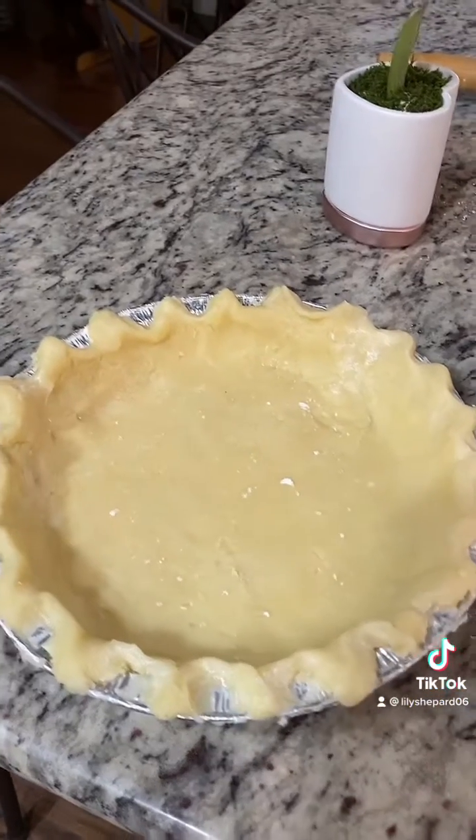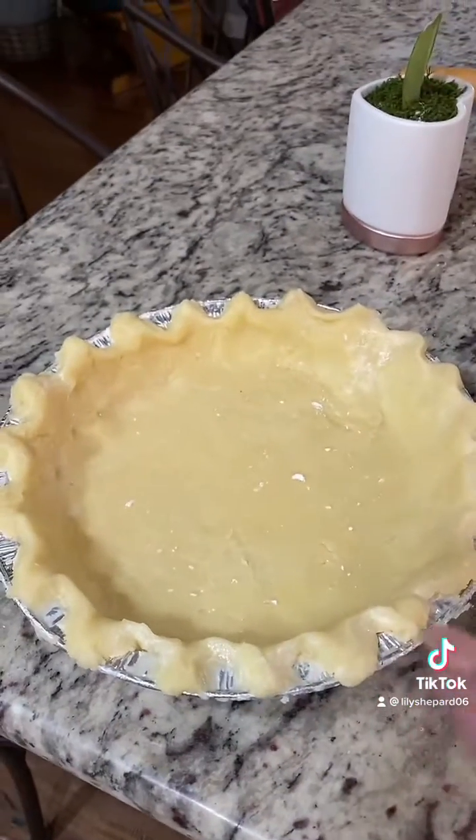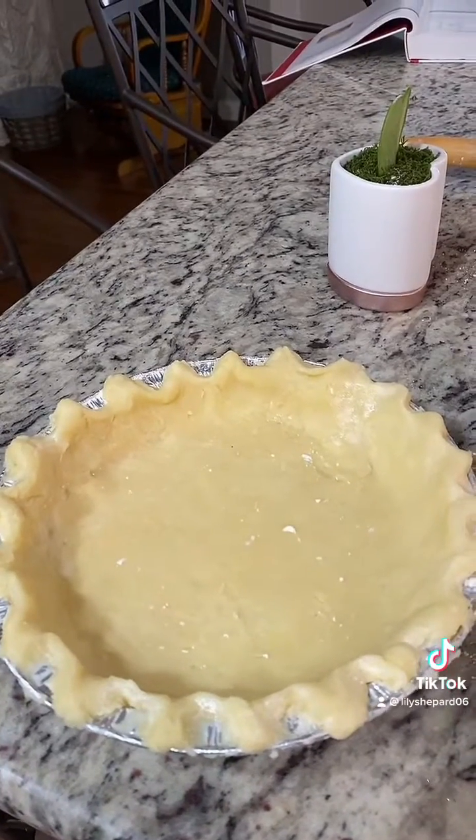Now I have my pie dough here and I'm just going to roll it out. I've put the crust into this pan and tried to do a little design — thought that would help it look good.